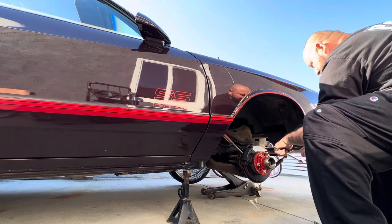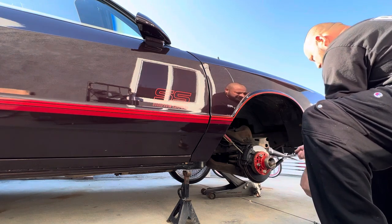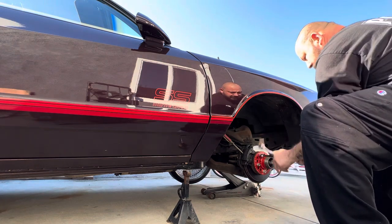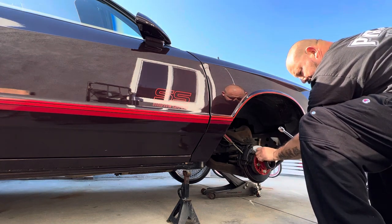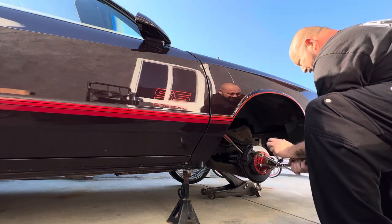Should have brought my impact gun off, but I like to do it by hand. Last time I did it with the gun, it messed up the threads — I don't know how — but it sure messed up the lug nuts.